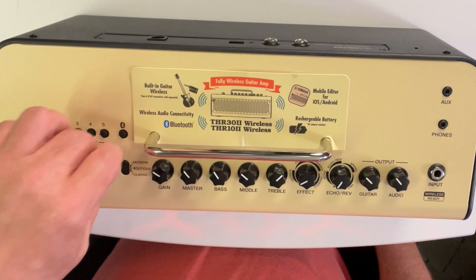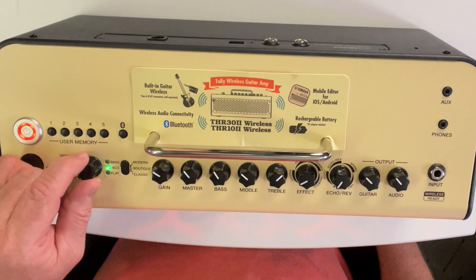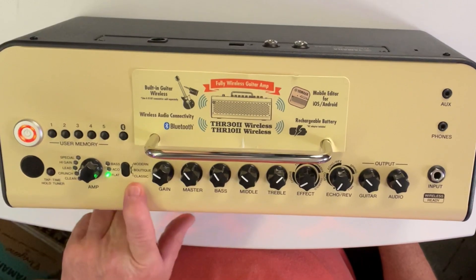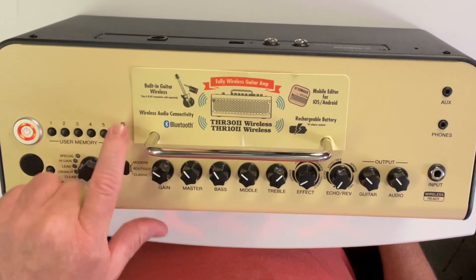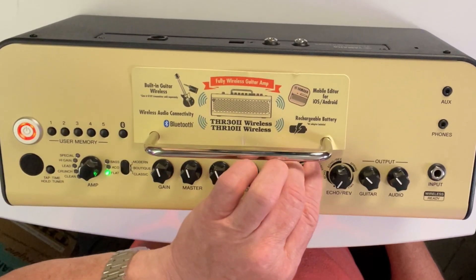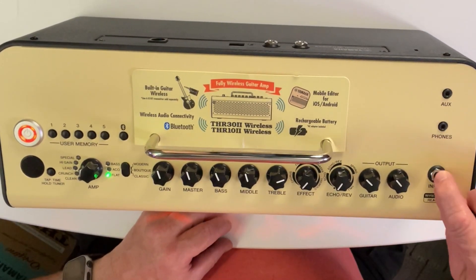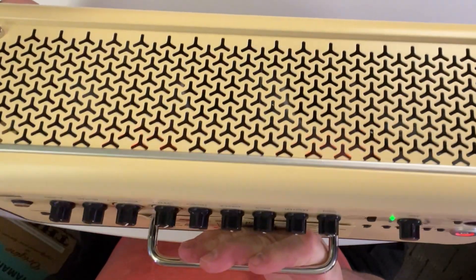On this side you have bass, ACO, and flat. You have your modern, boutique, and classic settings, your user memories across here, and your Bluetooth is there. You have your gain, master, bass, mid, treble, effect, echo, reverb, guitar and audio, headphones out, input for your guitar, and AUX. It's really nice too because the front lights up.